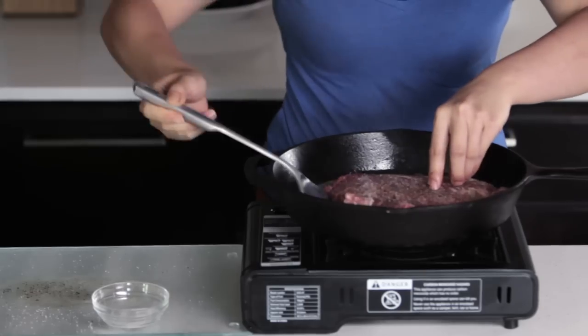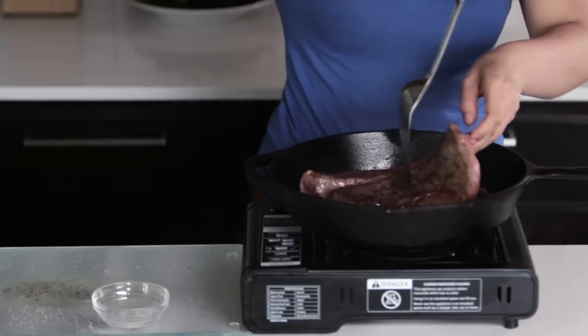Carefully flip the steak over and immediately put it in your preheated oven. Don't forget to turn off your stove top and use your oven mitts.